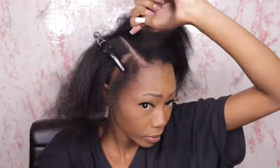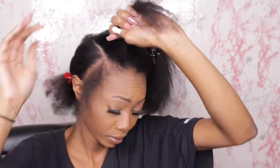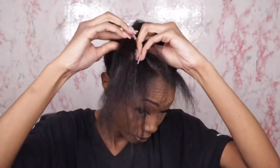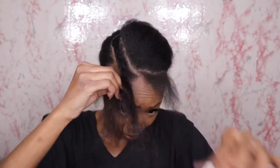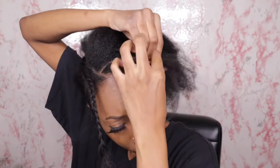Sometimes when people do leave out quick weaves, they don't leave enough hair out. Depending on the density and length of your hair, make sure you have enough hair laid out before you start to mold your hair down. Now I'm going to braid that down — I'm not a braider, I just recently learned cornrows, but I've braided good enough to get my leave out out of the way.